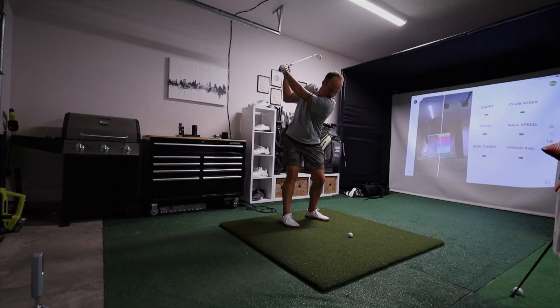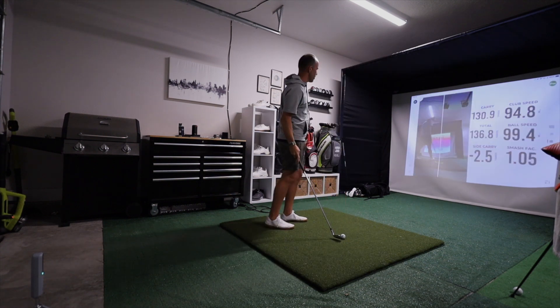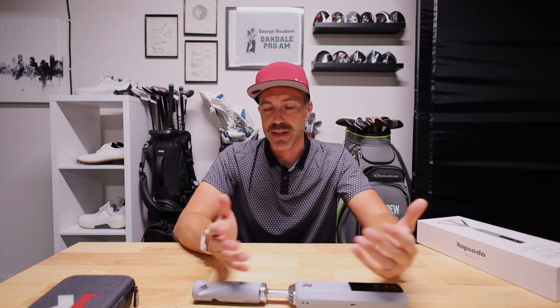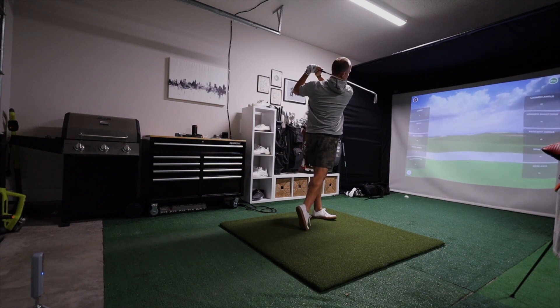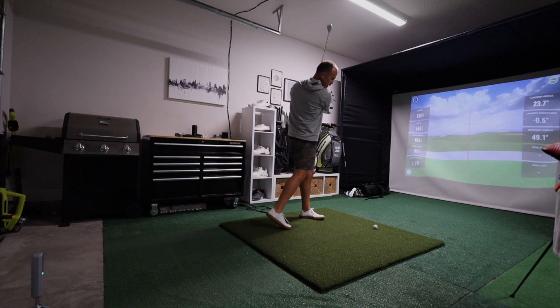My second test was plugging into the iPad and playing some simulator golf. On the iPad, you get more data on the screen than you do with the iPhone. It's just a better experience on the iPad. If you have a tablet, use it — but if you don't, you still get a really good experience with the phone.